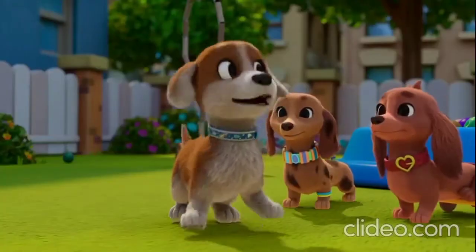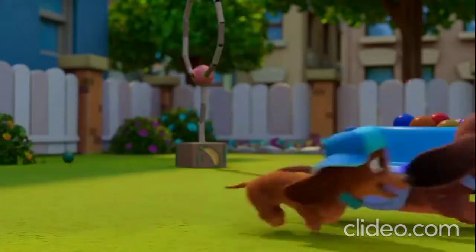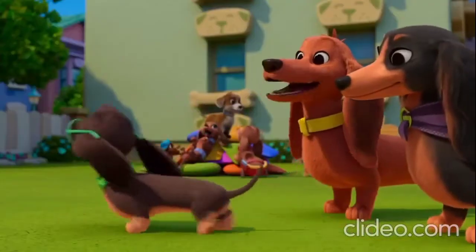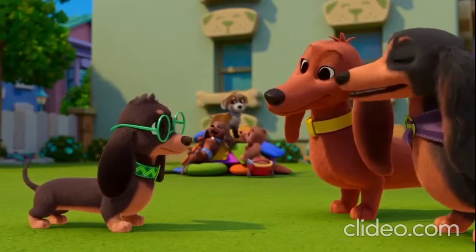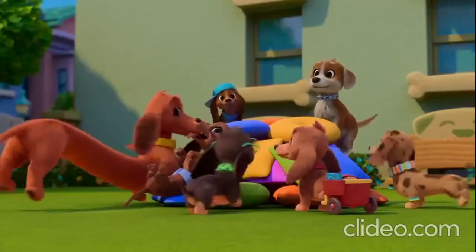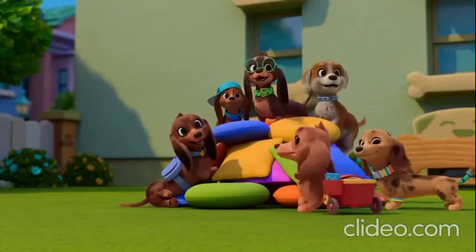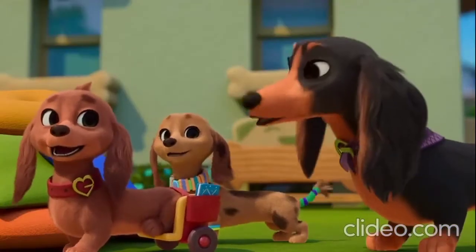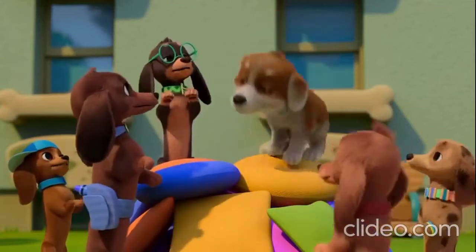My very own pup-up playground. Yip, yip, yippee! Looks like you made your bark, Puck. See? Now Sammy can have a playground close to his house too. Yeah, I made my bark. Come on, dino pups, let's play! All it takes is one tiny spark, and you too can make your bark. Make a change for a dog or a pup. Just get those paws up.